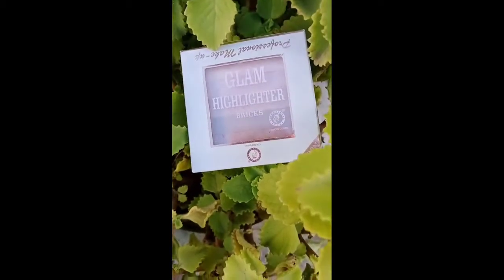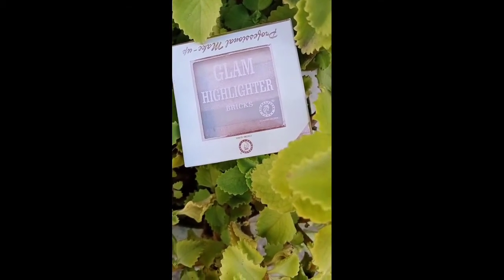Hi, Namaste, how are you all? I am Manisha and welcome back to my channel Makeup with Manisha.